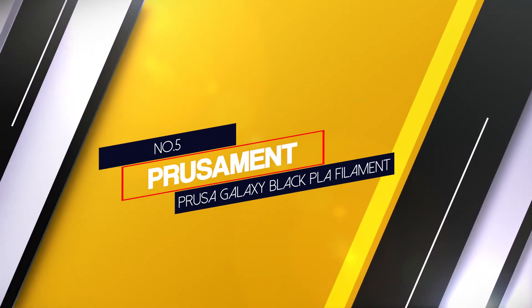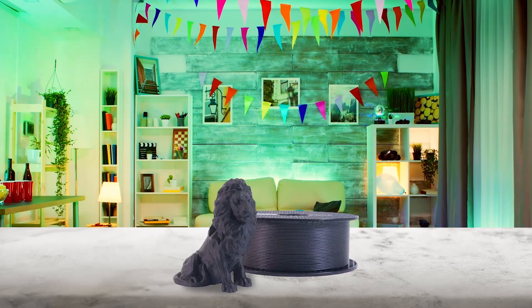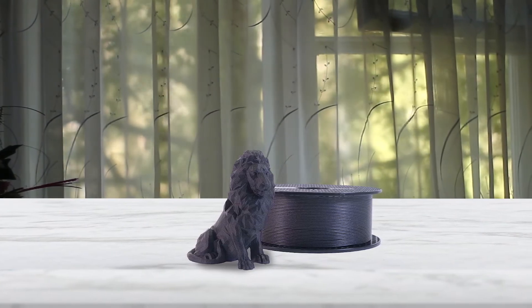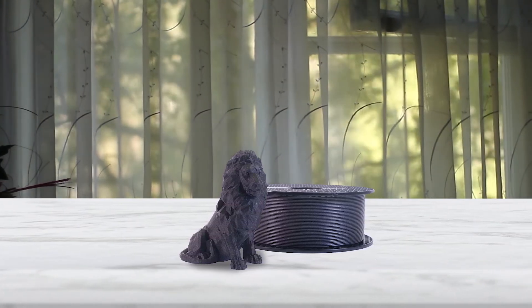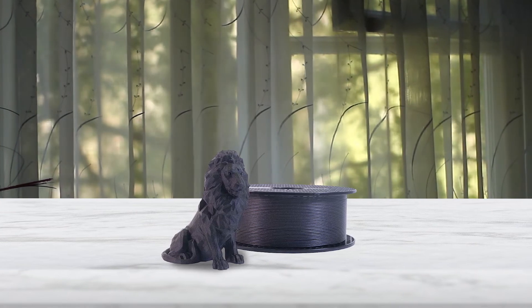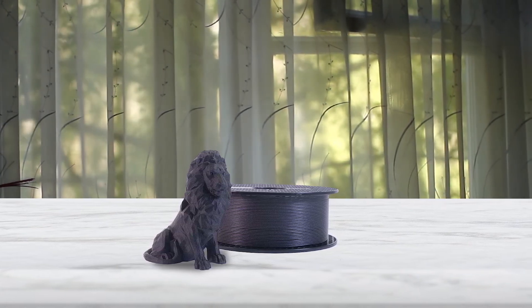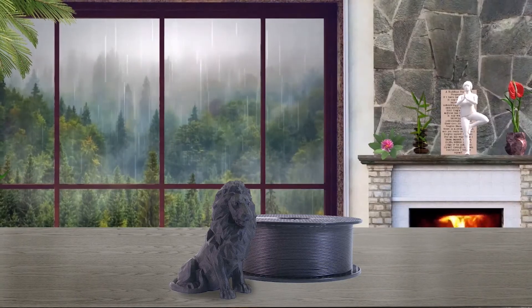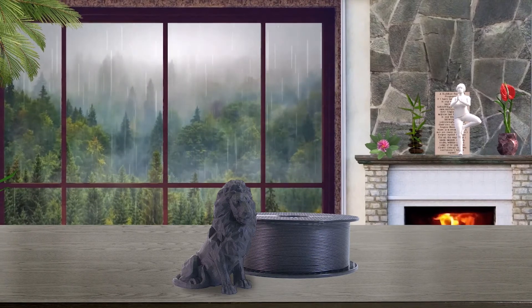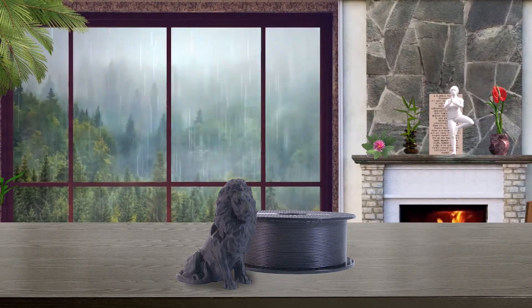Number 5: Prusament Prusa Galaxy Black PLA Filament. Made by the same company as the high-quality Prusa 3D printers, Prusament PLA is a high-quality filament at a great price. While many filament manufacturers aim for accuracy within ±0.05mm of the target diameter, Prusament is made and tested for ±0.02mm accuracy. These amazing tolerances result in better dimensional accuracy, surface finish and overall print quality, making it an excellent choice for precision prints like 3D printing miniatures. The whole manufacturing process is closely monitored and tested — string diameter, color consistency and mechanical properties — to make sure that every spool is perfect.